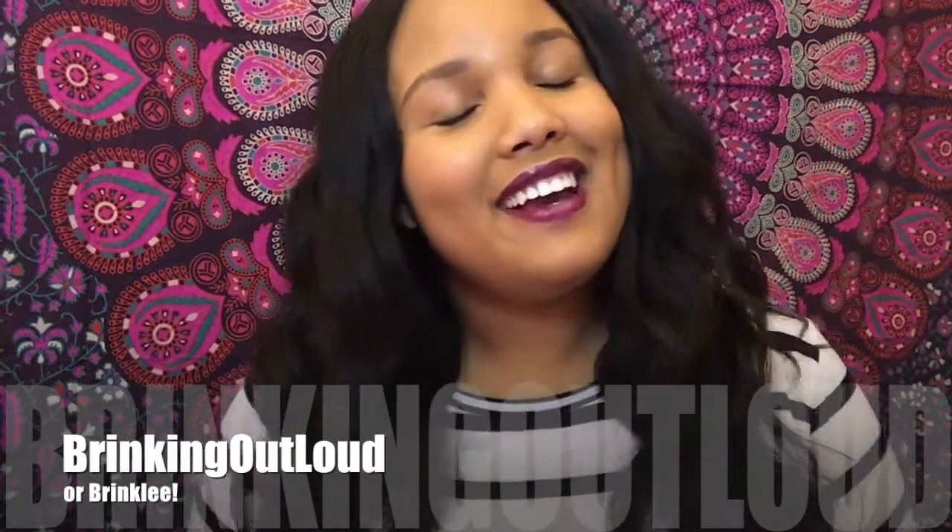Hey guys, it's your girl Brinkly Out Loud. Today I'm going to be doing a review on this Fabulous Hair by Medusa Hair Company. This is my first YouTube video. My name is Sprinkly, I am currently a senior in college — whoop whoop, May 2017.